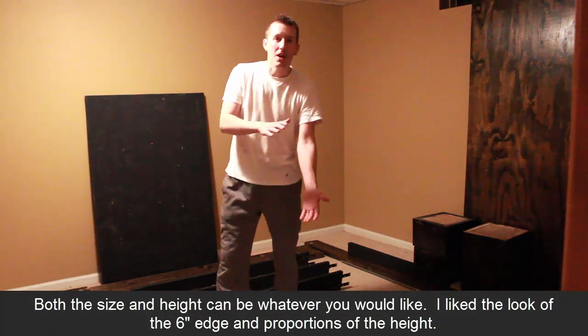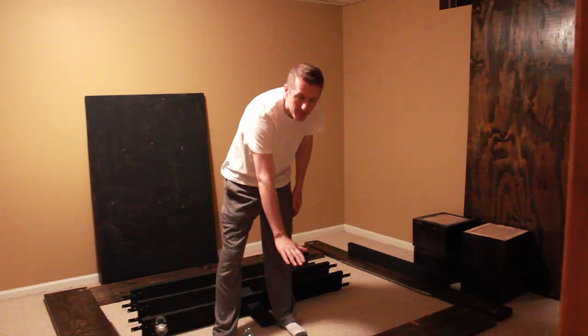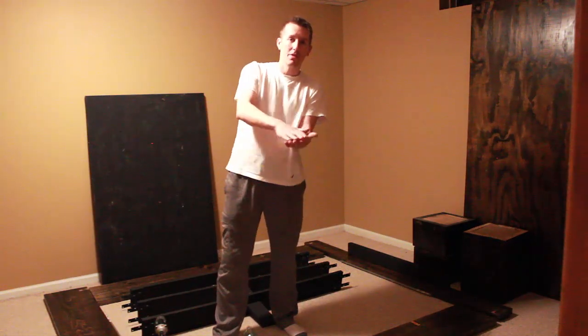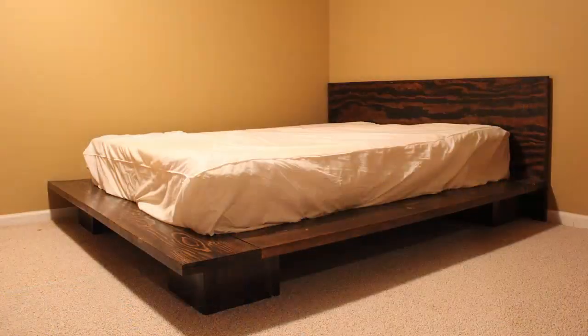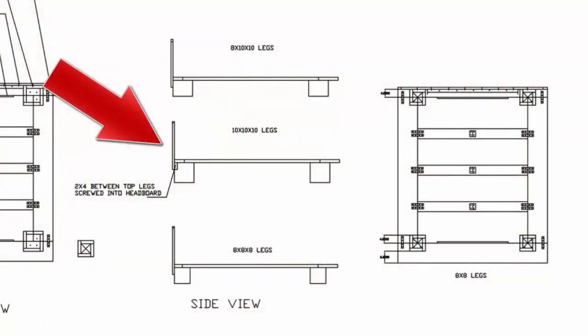Then you have to determine the height — what you want it to look like. You don't want it to be too high but not too low to the ground. If you're only a foot off the ground and the mattress is only a foot, you're going to be quite low. But I kind of like the look of a bed that's quite low to the ground, and that's how platform beds look anyway.